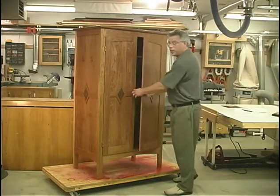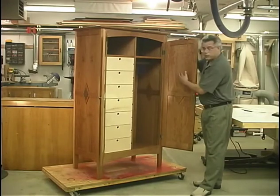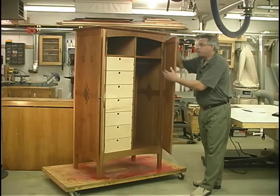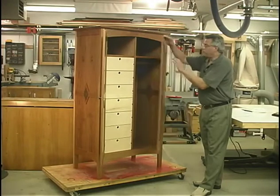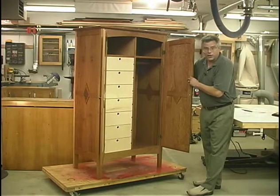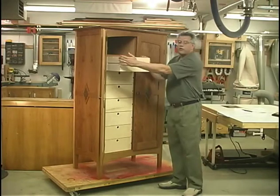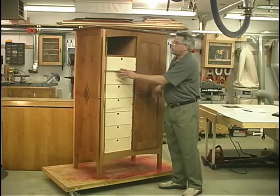Before construction I'd like to point out a couple of features. As you can see on the inside here, the inside of the door and the outside of the door are of the same material. Rather than using plywood, we use solid quarter-inch cherry, so the field panels are attractive on both sides. The same is true of the field panels on the sides of the cabinet. We've got a clothes rod where you can hang your clothes, and then we've got seven drawers featuring through dovetail construction, and they slide on very simple runners.